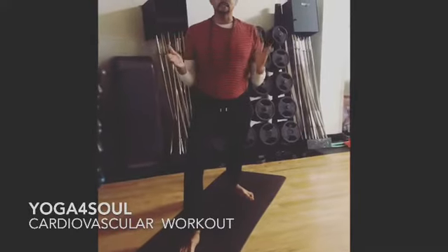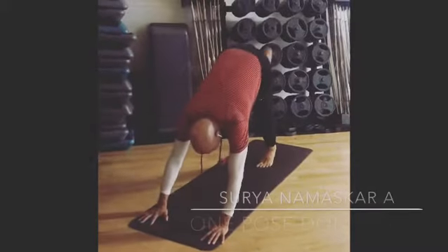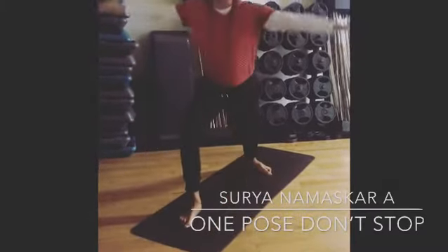Hey everybody, I'm Shanti. Now a lot of you don't know, you can do cardio in yoga. Take your right leg through, now shoot it through. This is warrior one.